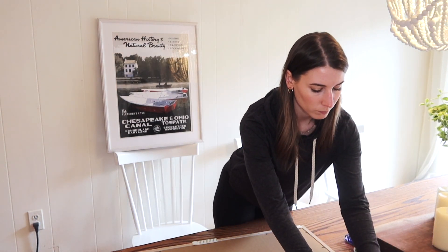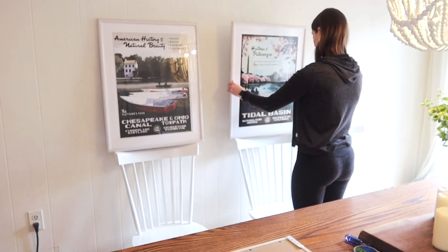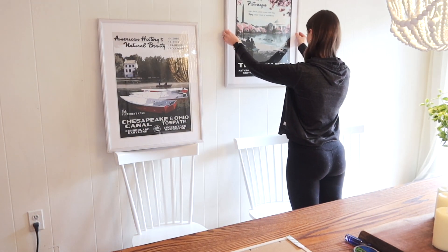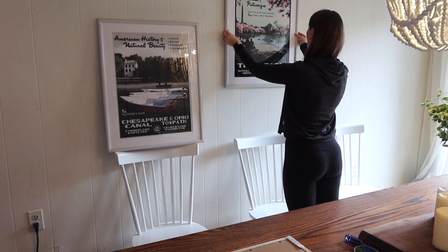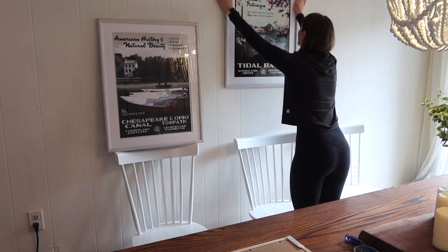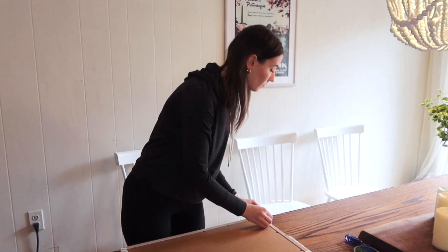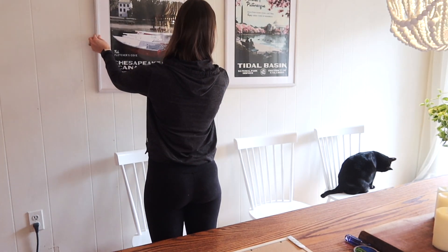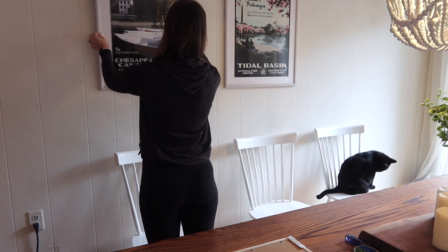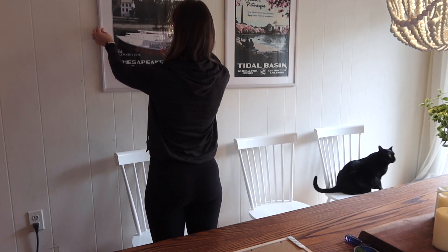The command strips were so easy — you just peel off the backing, stick it on the frame, then press the velcro sides of two strips together. When you're ready to hang it, you peel off the outer adhesive strip and press it onto the wall. I started with the center poster, the Tidal Basin one. My toxic trait is that I just eyeball it when I hang things — I figured out a good height based on the chair placement and just stuck it on there, really pressing it into the wall. I went to the other side of the room to stare at it, and I was really happy with how it looked.